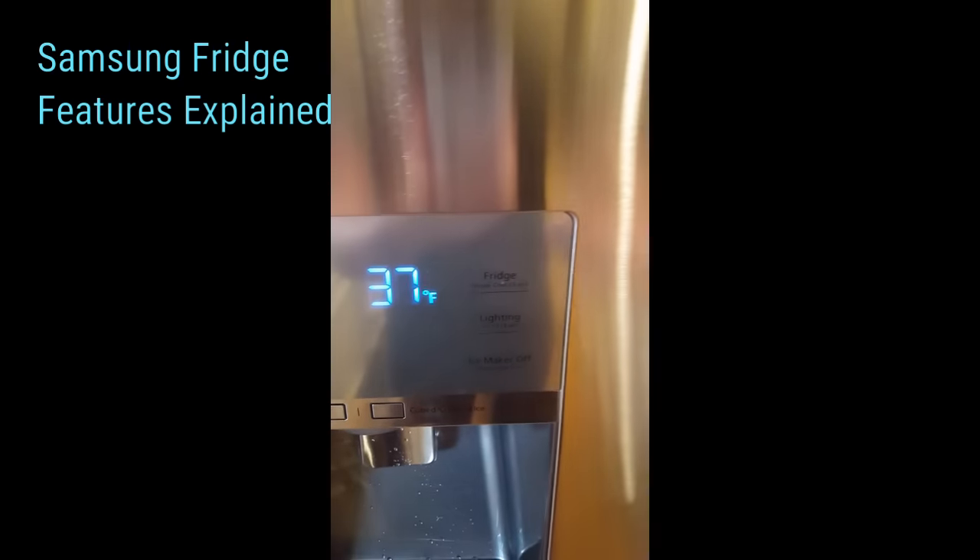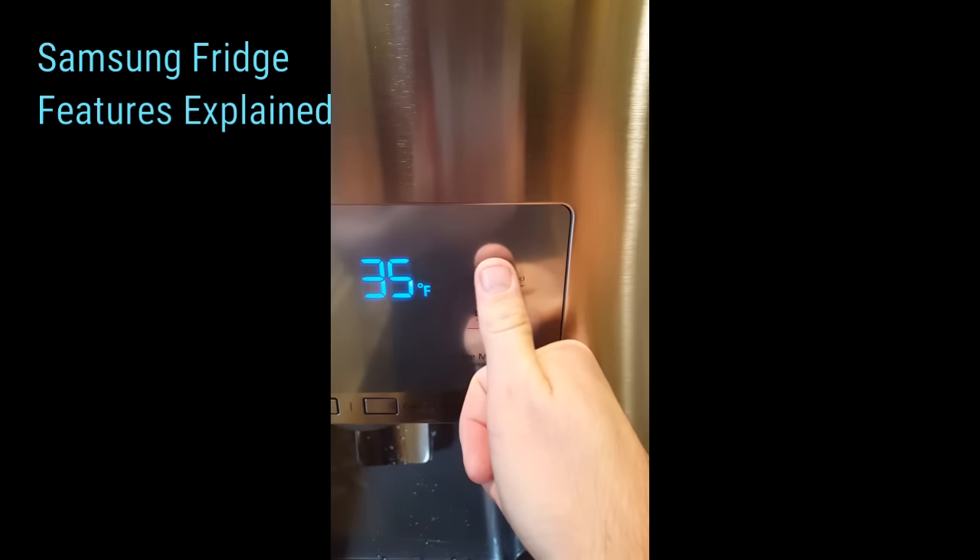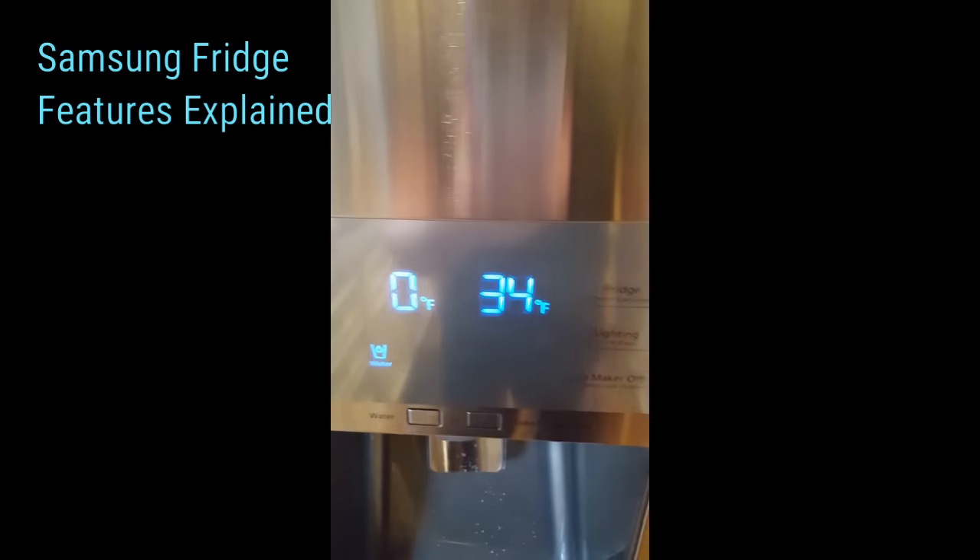To change the temperature on the actual fridge, you can click this once and you'll see that you're lowering the temperature.